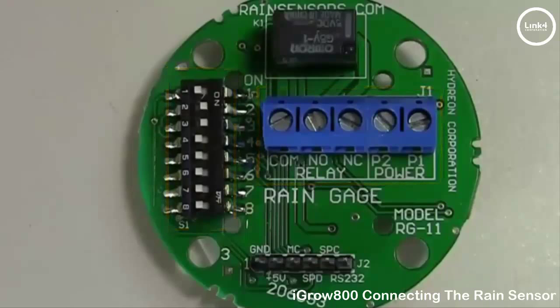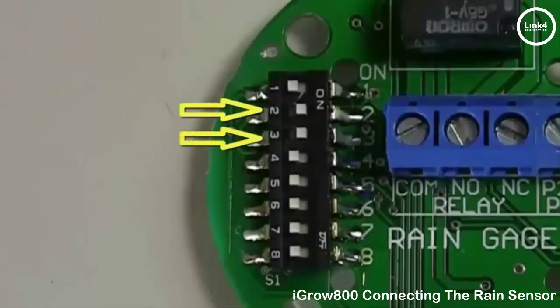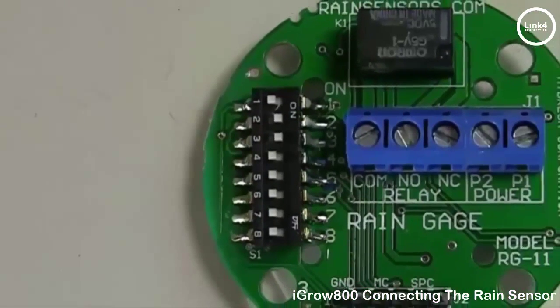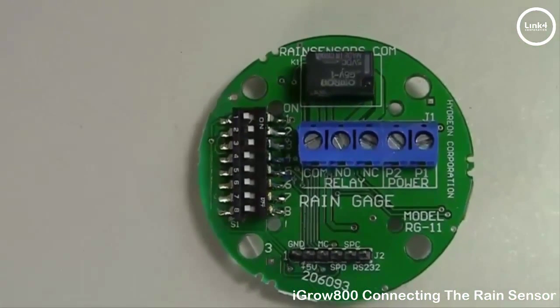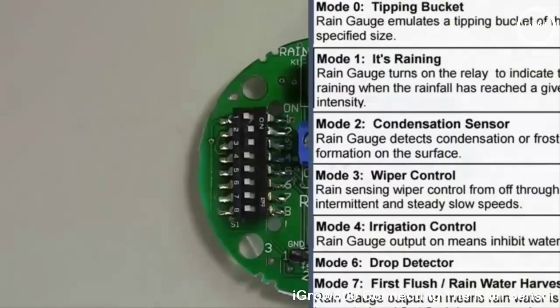The dip switches allow you to determine the rain sensor sensitivity. For this demonstration we will flip switches two and three on and leave the remainder of the switches off. This setting is the tipping bucket emulation setting. The included rain gauge guide in the box will provide you with a variety of settings that you can use.